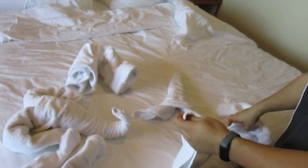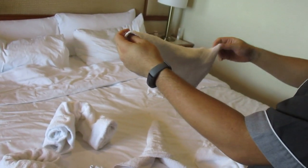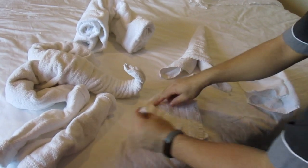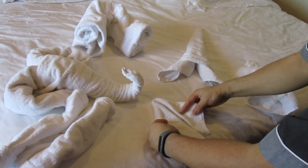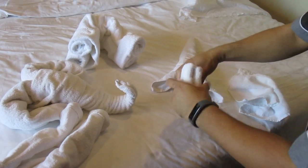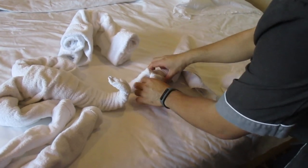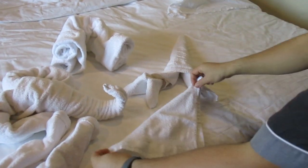For the claw, just take a washcloth and then you do the monkey head again. So, triangle. Fold in half, and then in half again. And this side, put it inside. And the claw. And the other one.